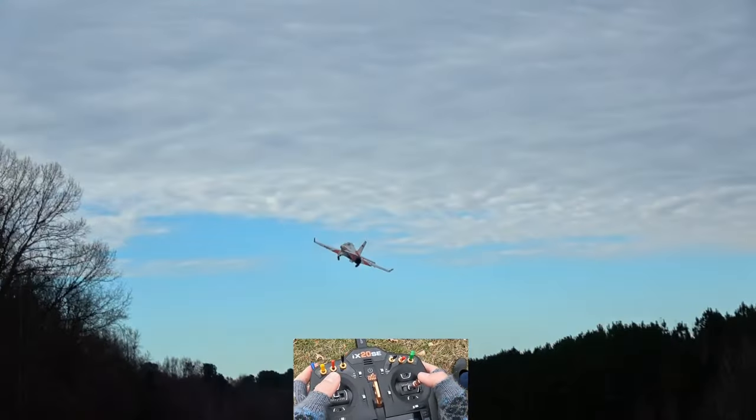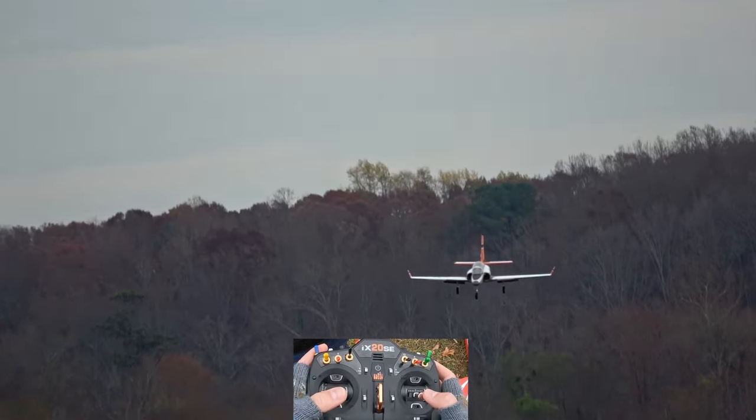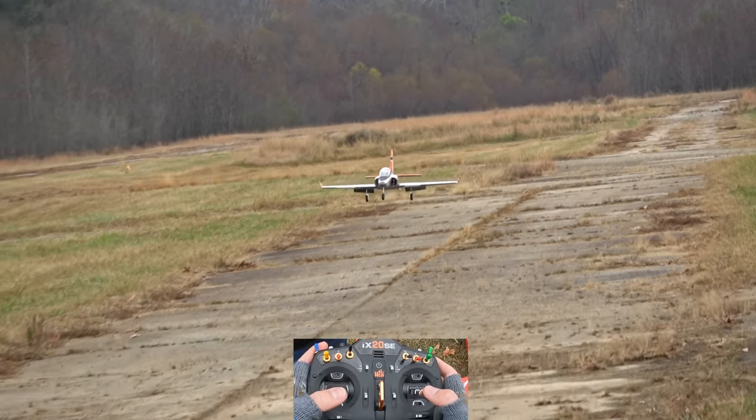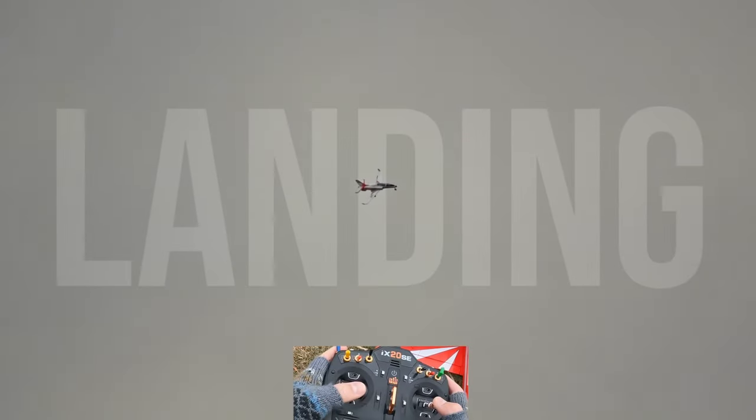Constant practice does pay off and is worth investing in your skill set. Touch-and-goes are fantastic practice precisely because they combine landing and taking off into a single maneuver. Performed consistently, a few sessions of doing them will make you improve noticeably. We'll get into touch-and-go practice here pretty soon, but let's cover landings first.